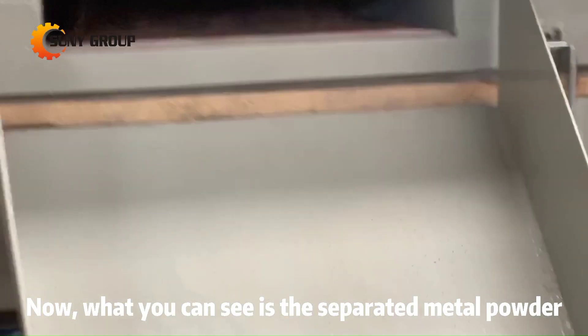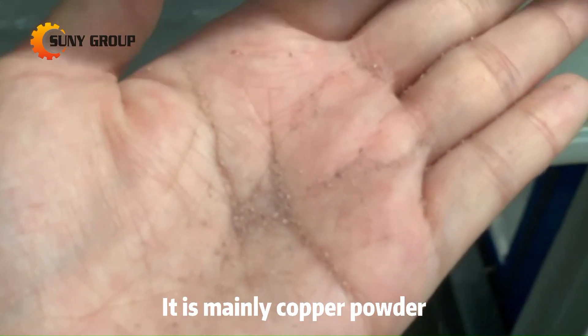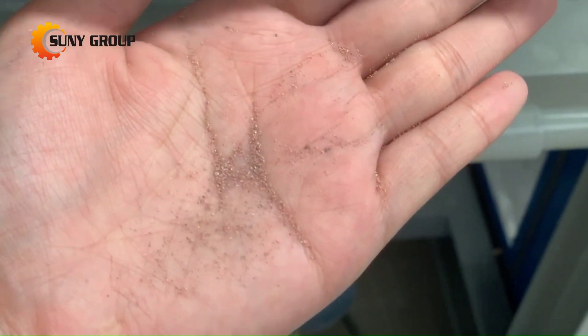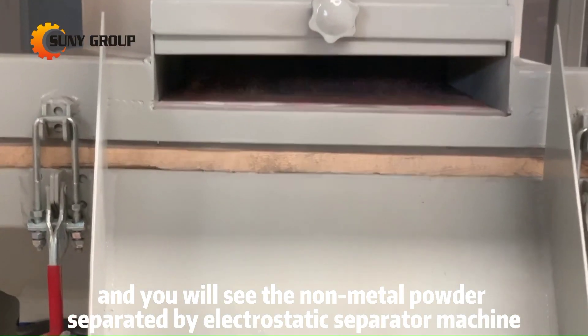What you can see now is the separated metal powder. It is mainly copper powder. And you will see the non-metal powder separated by the electrostatic separator machine.